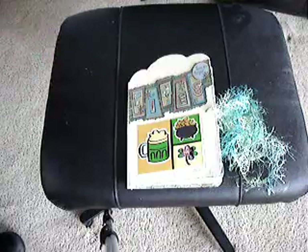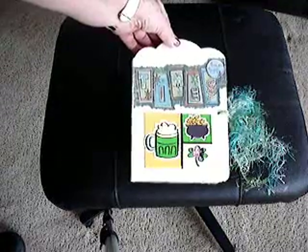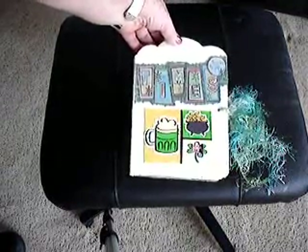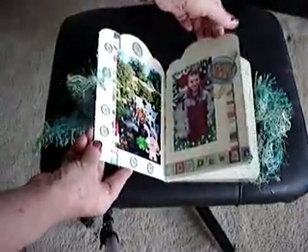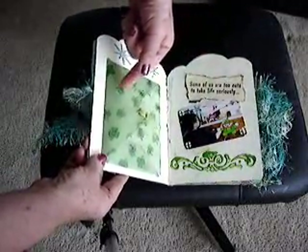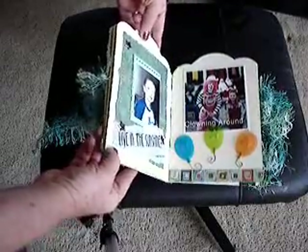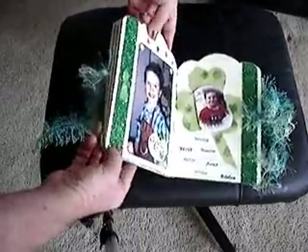This is the completed board book. It has a St. Patrick's Day theme; the title is 'These Are The Good Times.' It's made as a gift for an eight-year-old boy on St. Patrick's Day, and I've made it as a photo album. Here's the first layout — photographs. The second layout. The little envelope I've made out of vellum; it contains a St. Patrick's Day poem. The next layout, and the final layout.